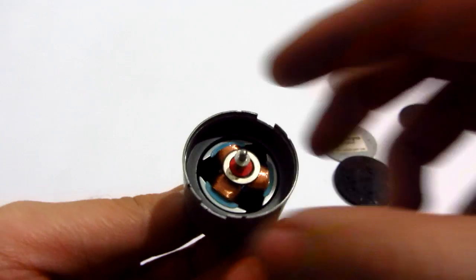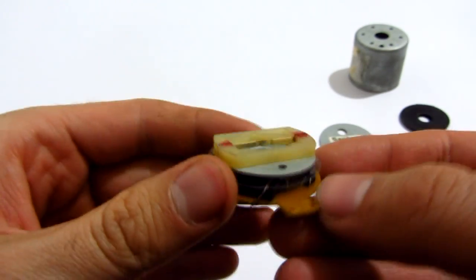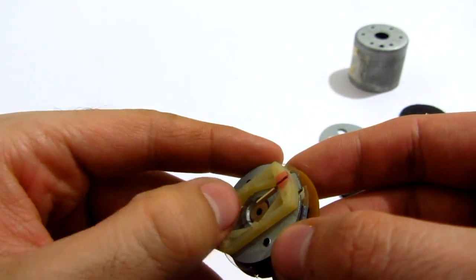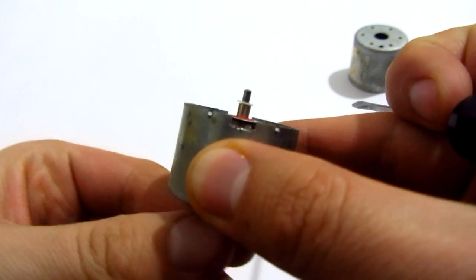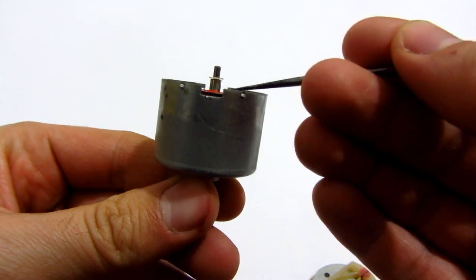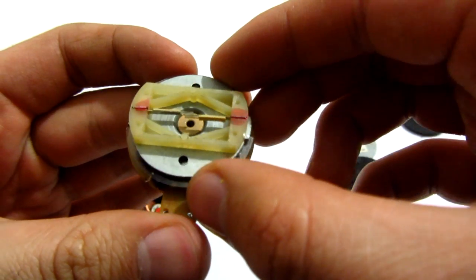360 degrees round — this is the rotor; I'm spinning it from this side. And these are the brushes. Those two brushes deliver the electric current to these things — these contactors.